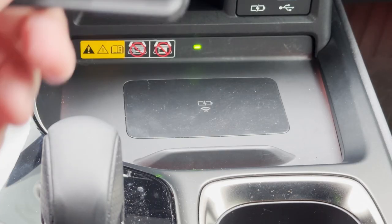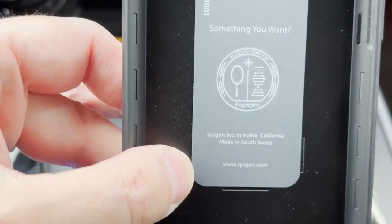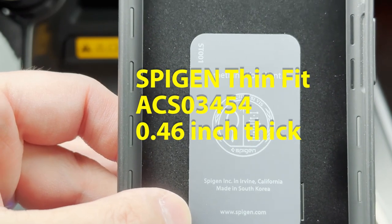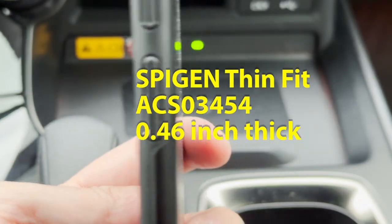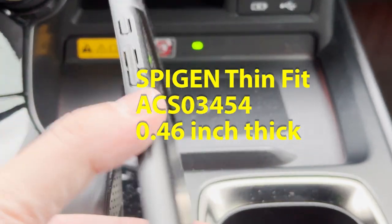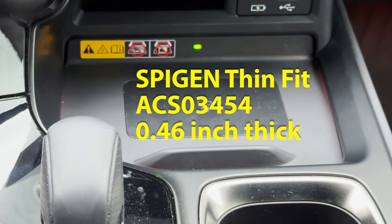I went to Amazon and purchased the SpyGen ST-001, which is supposed to be one of their thinnest cases available. We'll see if it actually works or not.